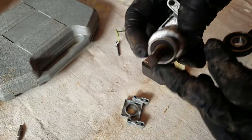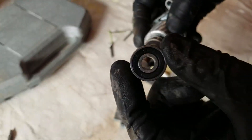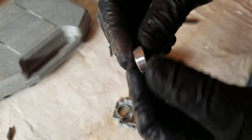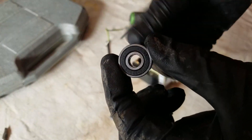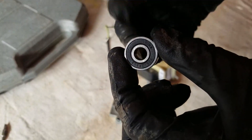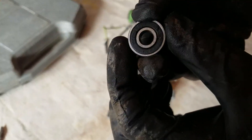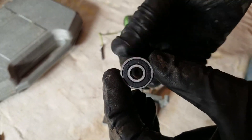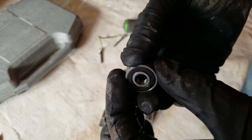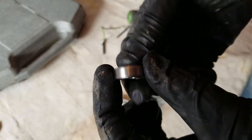This is a 608 sealed on two-sided bearing right here. You can get these on Amazon, eBay, and different places. Depending on what you pay, you get a different quality bearing — you don't want to go too cheap on these. I'll provide a link below where I bought my bearings.